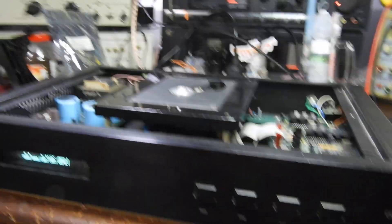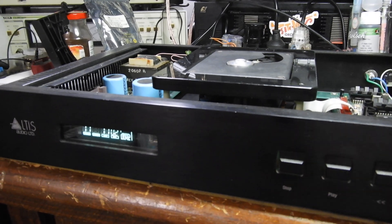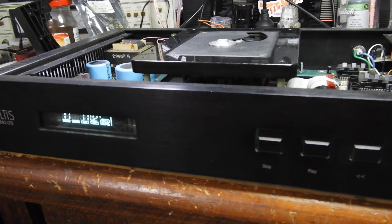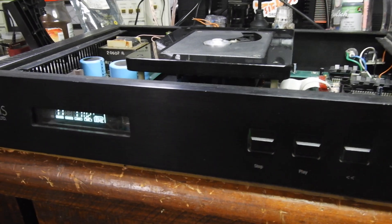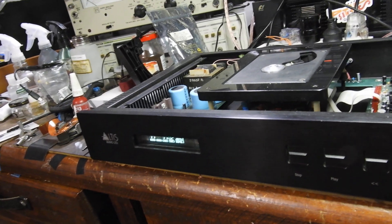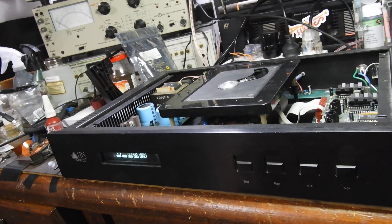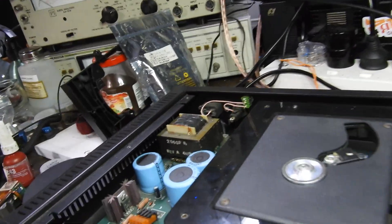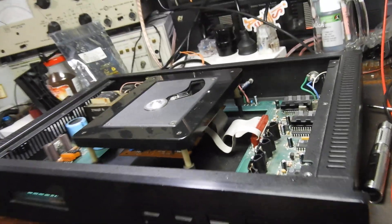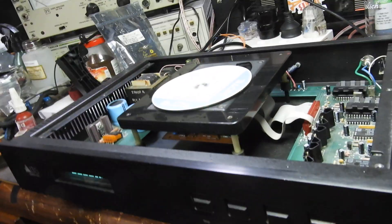What was wrong with it? It had a broken board and needed laser replacement, and a faulty remote which I repaired, and one of those posts was broken off — and something else, I don't remember what it was. But anyway, it works now reasonably well.